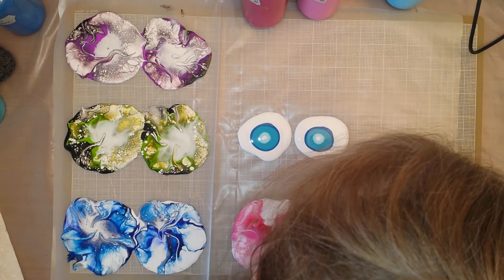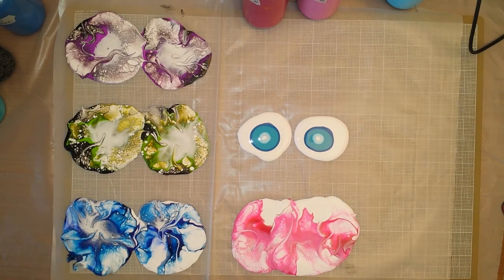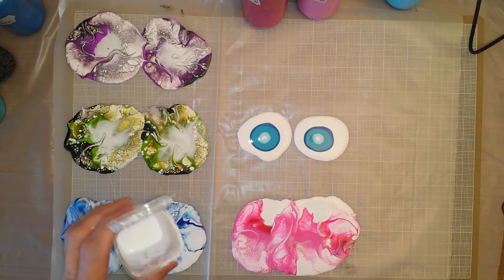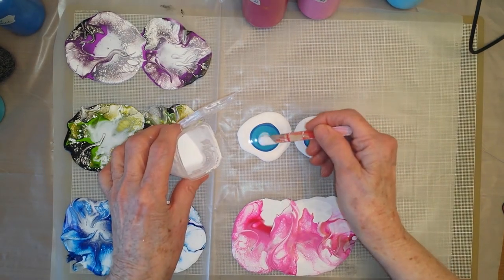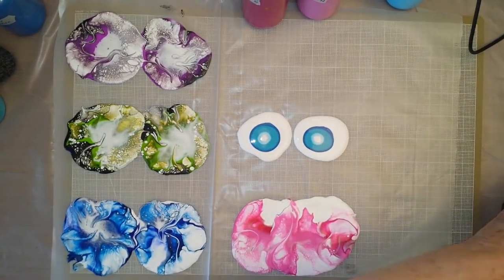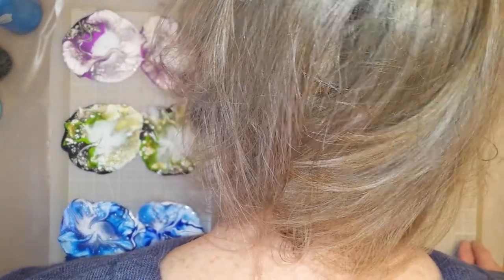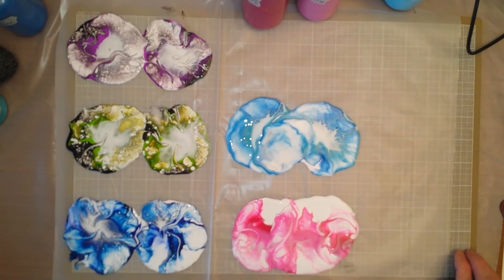Oh yeah, that one's nice just like it is. I'm going to do that. So now let's blow out this other one. Oh my, that's kind of sinking in there — I wonder why it didn't sink in my other ones. Oh, that's a different paint. That's DecoArt — that turquoise is DecoArt Satin. Oh dear, this one might not work. Look at the cells! Wow, that's so cool. Why can't I do that on a regular bloom?